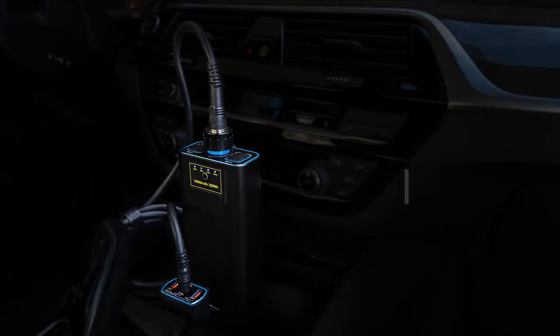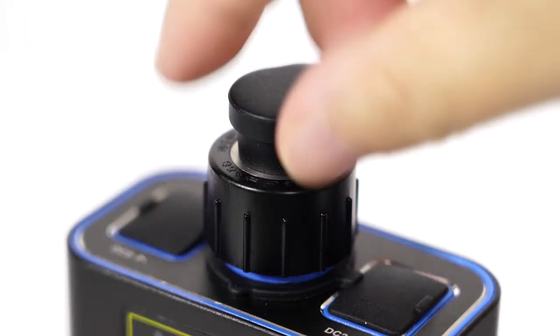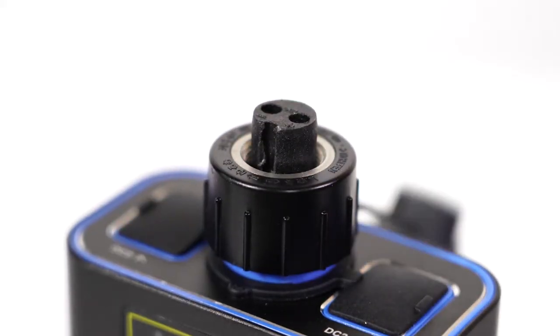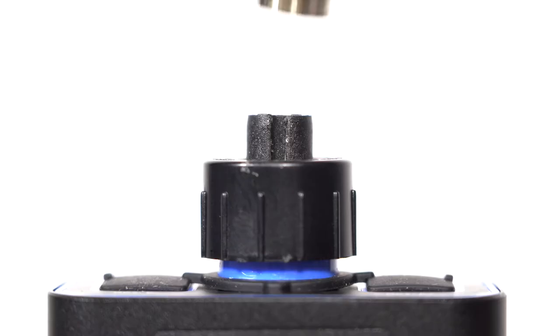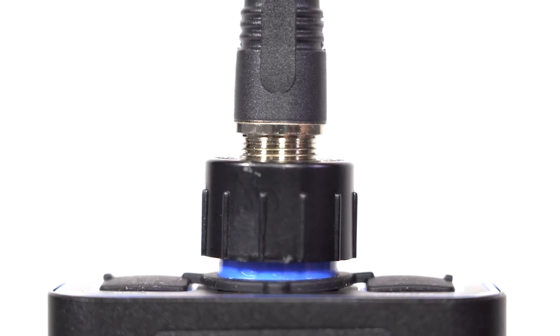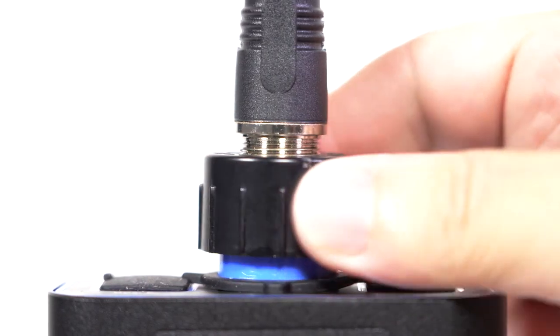There are two ways of using the car charger to charge the electric reel batteries. Method 1: Use the Batpower Pro-F Car Charger to charge the Batpower Pro-F or Daiwa BM and LB series batteries. Take the battery and remove the battery port protective cap. Take the Pro-F C-Tip power cable, check the correct direction, and insert the end with the metal screw threads into the battery input port, then turn the nut counterclockwise to tighten it.